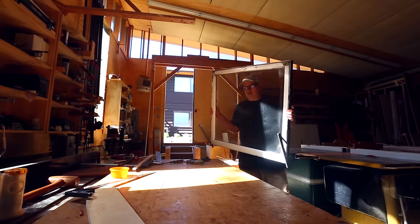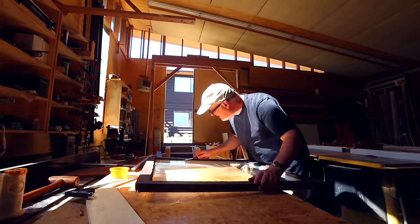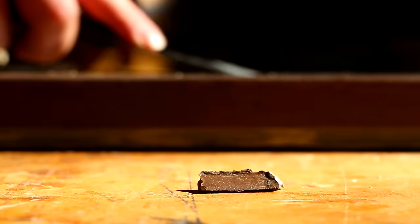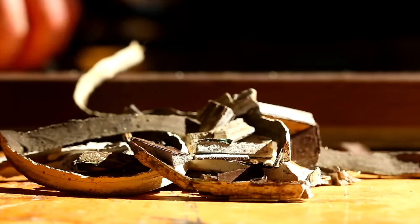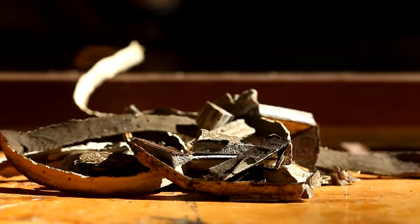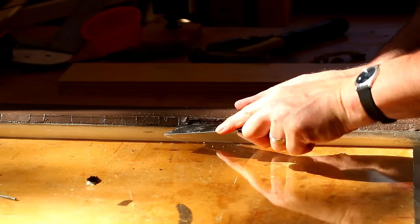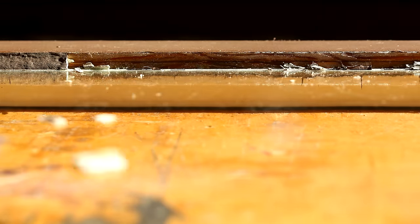I took them out to the shop and started working on the window frames. The glazing was really dry and just falling out. I've seen where you can heat up the glazing with a heat gun to soften it, but I didn't have to do that. There was a drier glazing — probably the original — and a more rubbery stuff, probably a patch at some point in the past. Both came out.